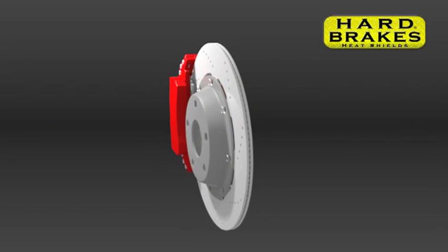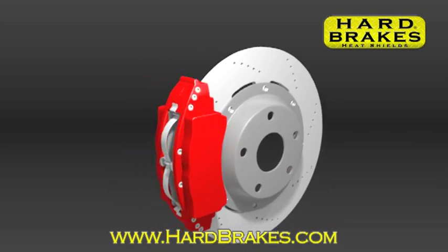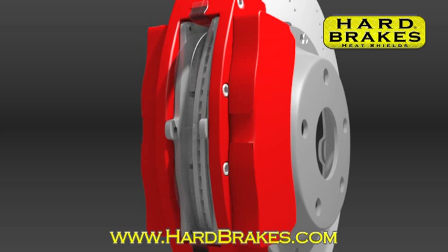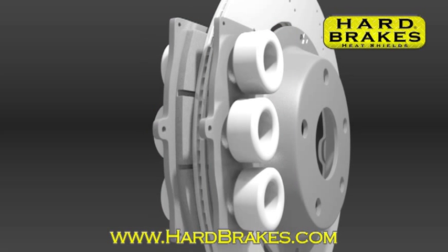Hard Brakes Heat Shields are thin pieces of titanium metal that fit between the brake pad and the brake caliper pistons. They can be installed in minutes using the same tools and procedures used to replace your brake pads. No modifications to your car are necessary.